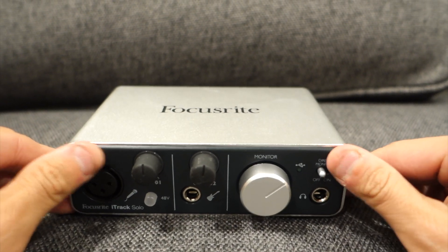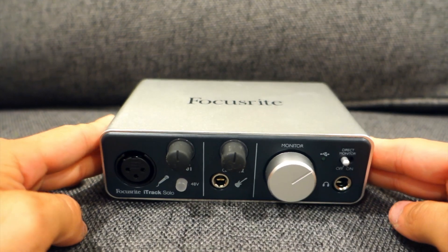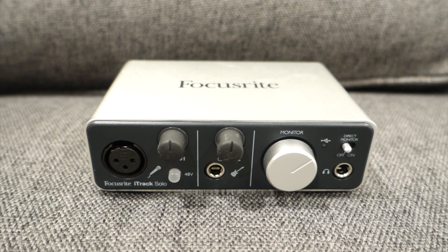It also weighs around one pound. Some features for the iTrack Solo: it's a two-channel audio interface for lightning-equipped iOS devices, Mac and PC. It has a Focusrite mic preamp with phantom power for open and detailed recording. Direct instrument input makes it easy to record guitars and bass. The XLR mic input supports 48V phantom power. Up to 24-bit, 96kHz resolution for desktop computers. It has USB and device link ports, works with computers and iOS devices, and ships with Ableton Live and the Scarlett Plug-in Suite.